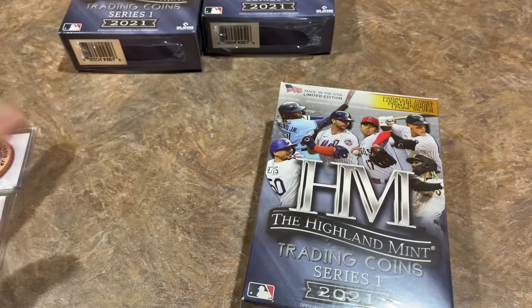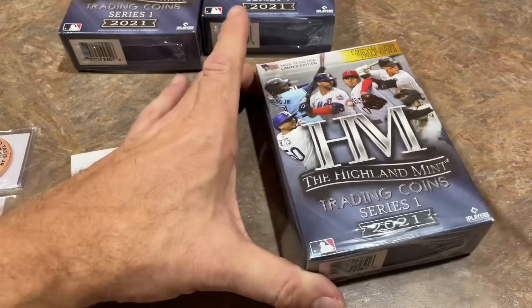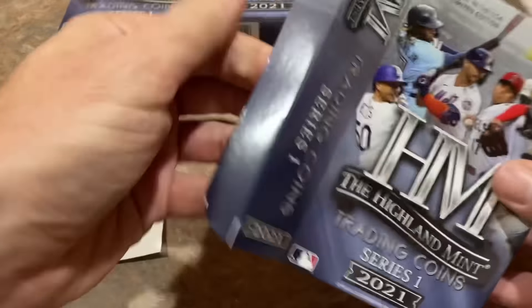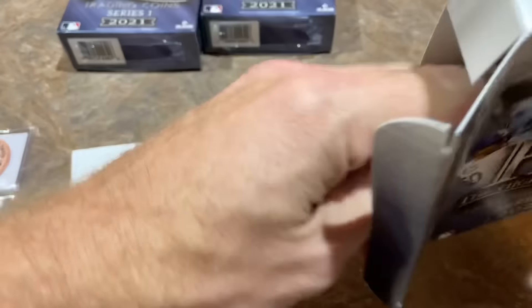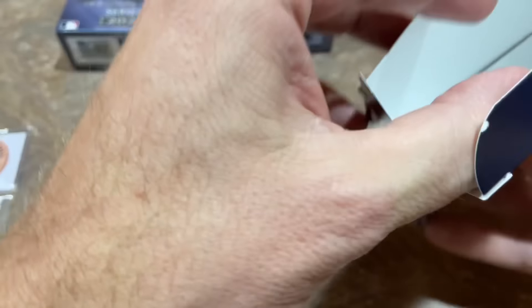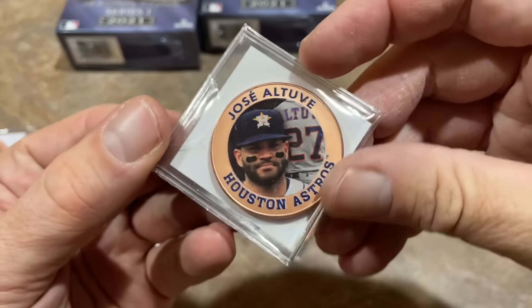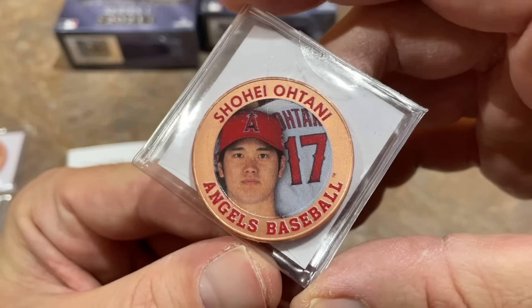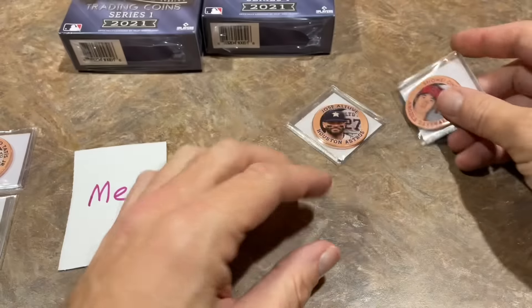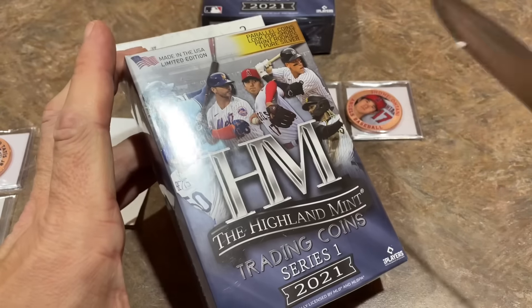Dave, those are your coins. Now the last three boxes are for me. Let's see if I can get lucky and strike the troy ounce. Let's see what we can find here — I've got to find that box cutter, I've got a bunch of them but they'll show up eventually. I can already see the numbers on it — I struck out on this one in terms of getting the gold. I got a Jose Altuve collectible coin. And also I've got Shohei Ohtani — I'll take that one. That's probably one of the more collectible coins in the set.